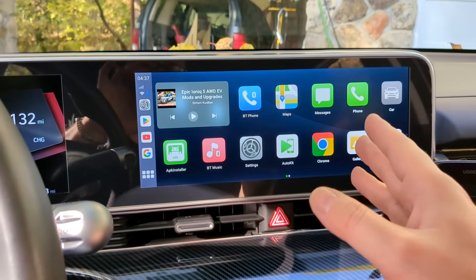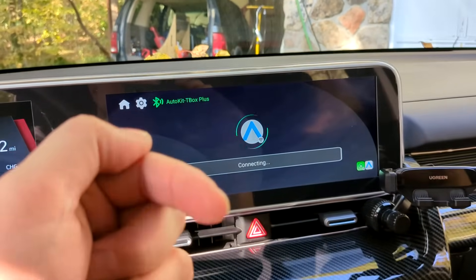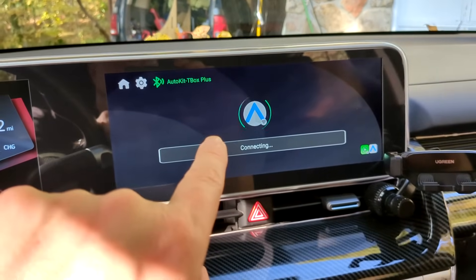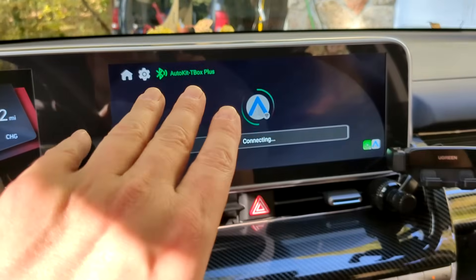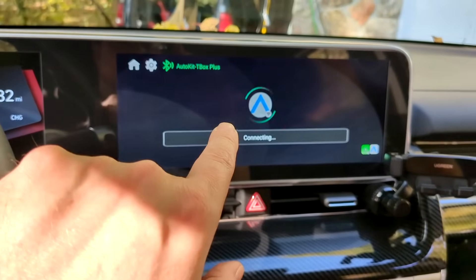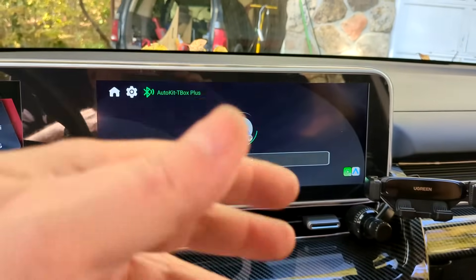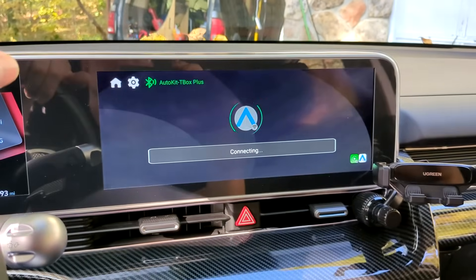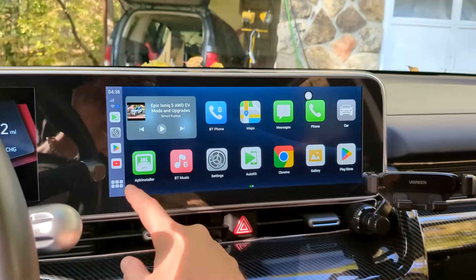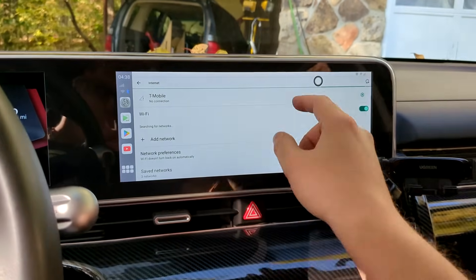Obviously you can also sideload APKs and all that kind of stuff. Now because I have hotspot enabled on my phone and it's connected through Wi-Fi, this won't work — when you have it doing its own internet thing, you will not be able to use Android Auto because it can't do both at the same time.